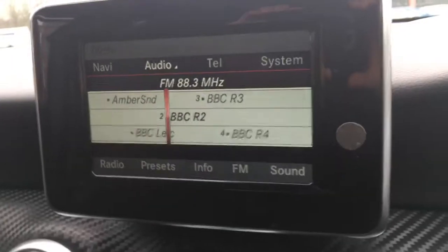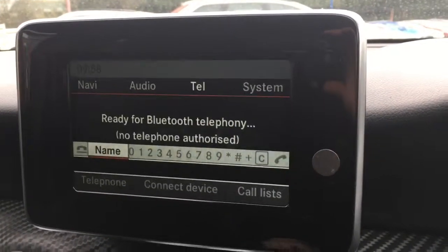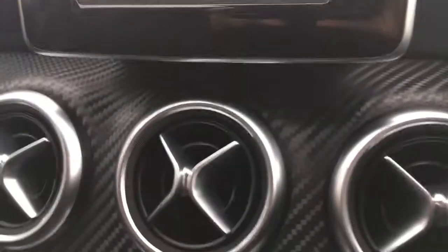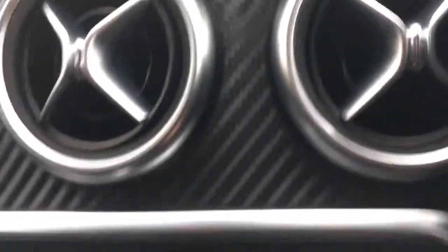If we just go to the screen here, we've got a tablet-style screen as you can see, with the radio selected currently. If we go to Telephone, we can pair up a device and use the car's Bluetooth. If we look at the dashboard, we've got this lovely black textured checkerboard effect — looks very cool indeed. Very nice from Mercedes.